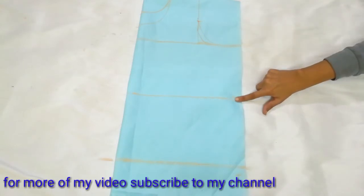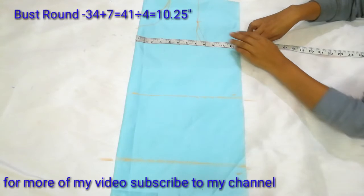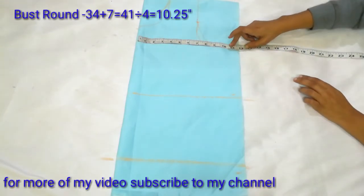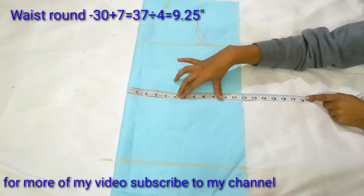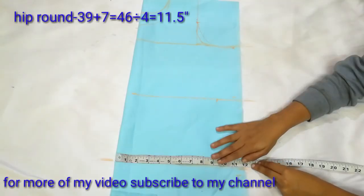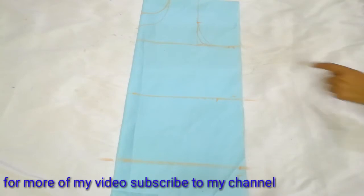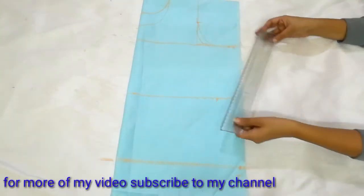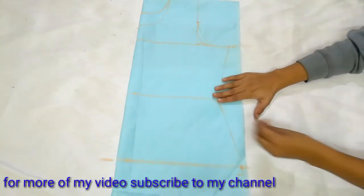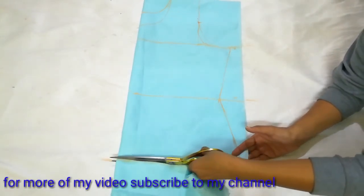My three lines are now ready: bust line, waist line, and hip line. Now I will mark the measurements on both sides. My bust round is 34. After adding ease, I divide by 4 and get 10.25 inches, and I mark here. Next I mark the waist round using the same calculation. After marking, we get three points — bust round, waist round, and hip round — and we line them with a scale, giving a little curved shape at the waist with the help of the ruler.